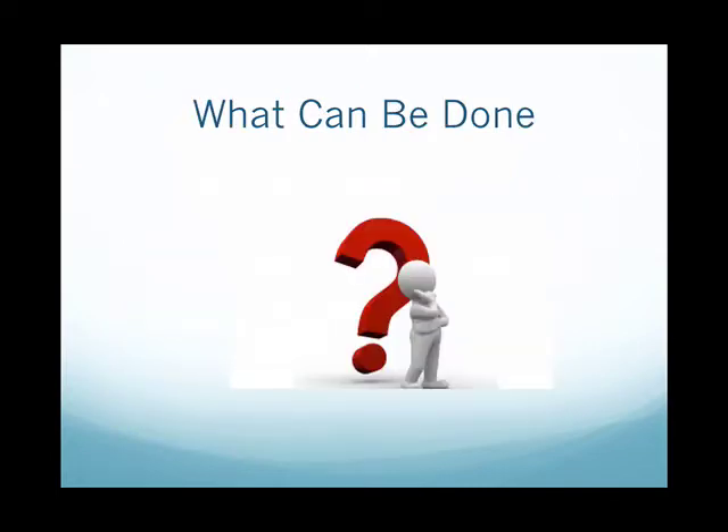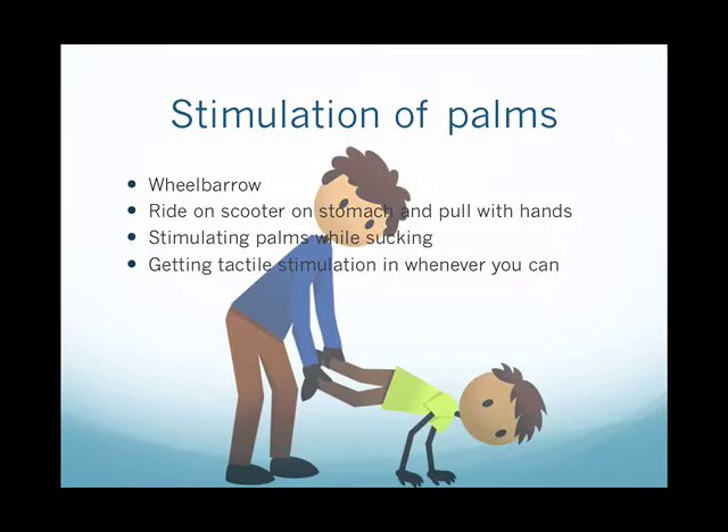To help integrate the babkin reflex, we need to do a lot of stimulation of the palms, because that is what triggers the reflex in the first place and stimulation is how it gets integrated. Exercises such as the wheelbarrow are really good because the whole hand has to be flat on the floor — on carpet or different textures provides additional stimulation. They can also ride a scooter on the stomach pulling with flat hands.